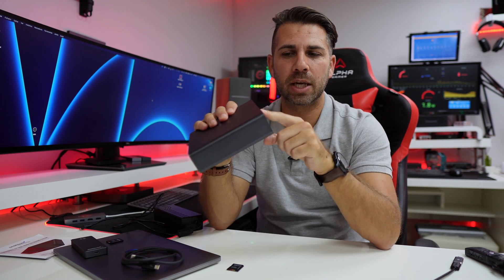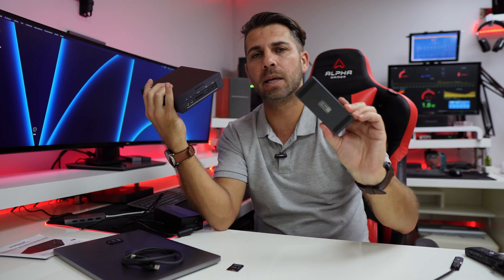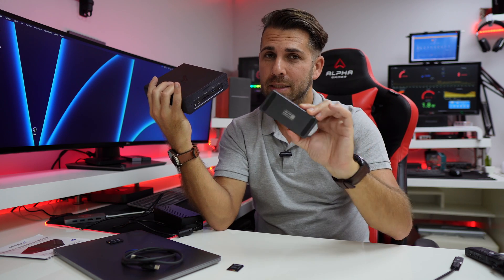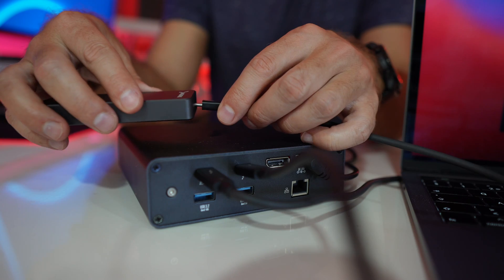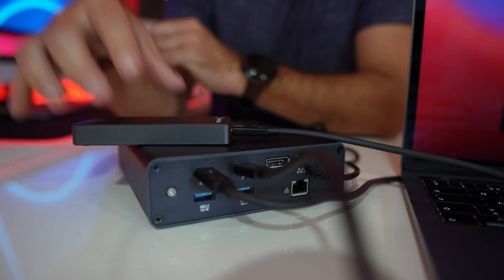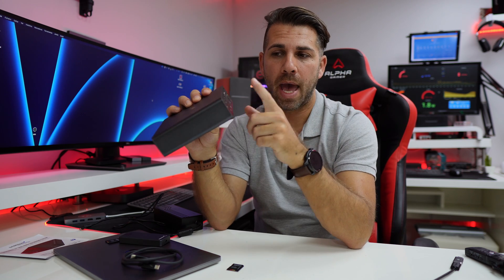I also tested the daisy chain capability using the Sabrent Rocket Extreme Q, which is a really fast external SSD. We got exactly its native speeds: roughly 1400 megabytes per second on writes and 2500 megabytes per second on reads. The cool thing about the daisy chain is that we can connect multiple devices and SSDs without any bottleneck whatsoever.